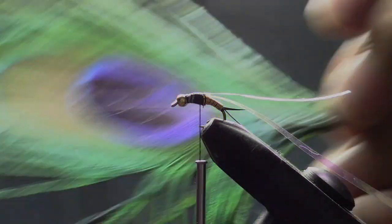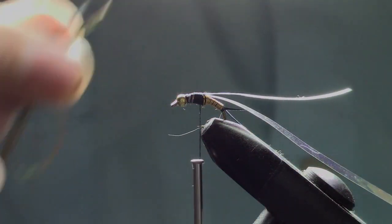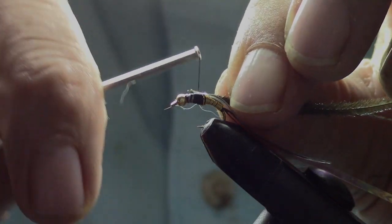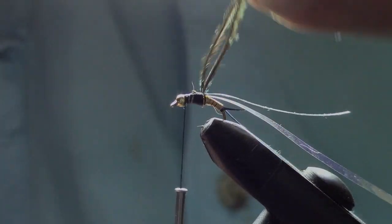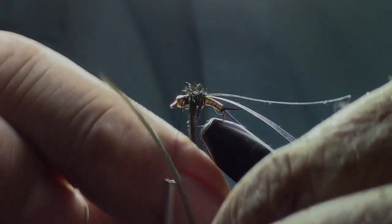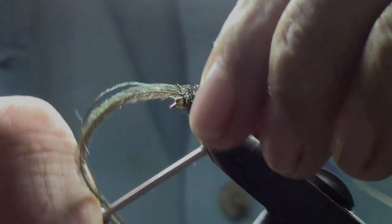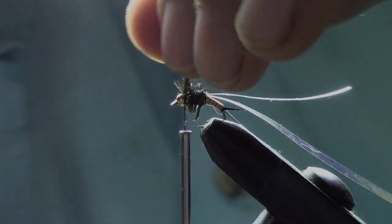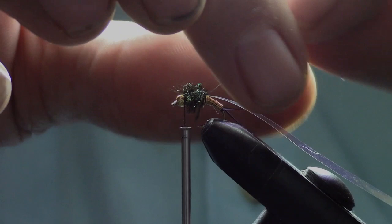Now we're going to take two pieces of peacock herl and attach them right on top of where we attached the flashing. Move our thread up behind the bead. We're going to take some wraps around with the two pieces, keeping them right beside each other, and then fix it with several wraps behind the bead and trim off the tags.